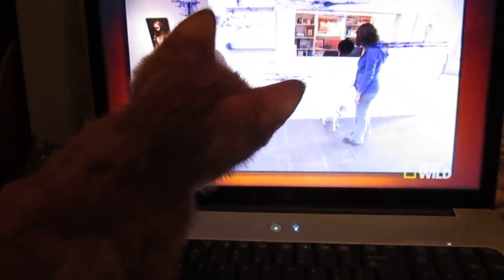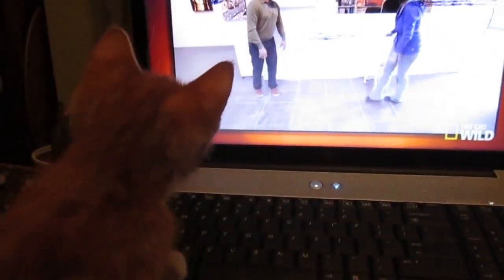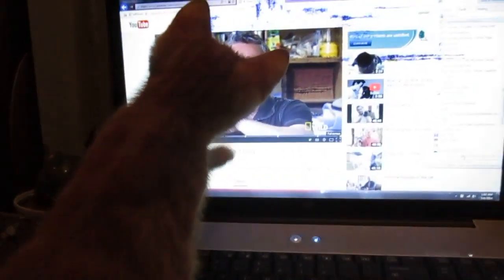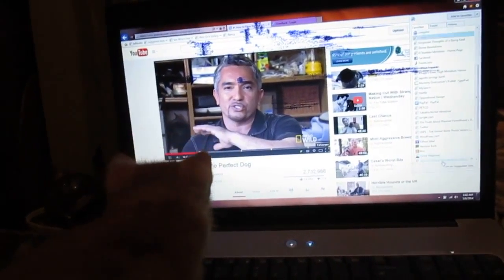There you go, don't forget that. So it's not just the touch. You have to wait for that. Don't forget. Yes.